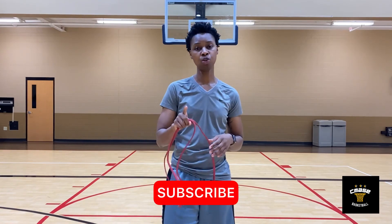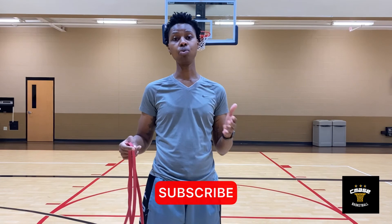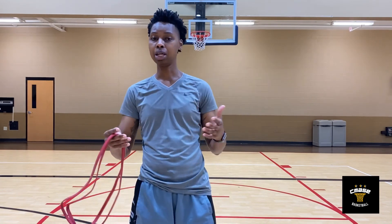If you're new to the channel, make sure you subscribe and hit the notification bell. If you like this video, hit that like button, drop a comment, let me know what you think. Until next time, thanks for watching and keep working.